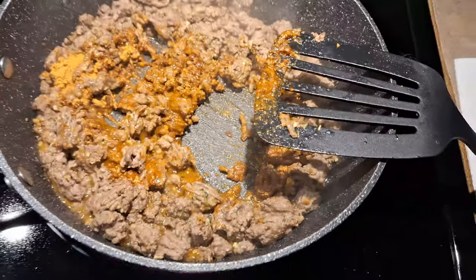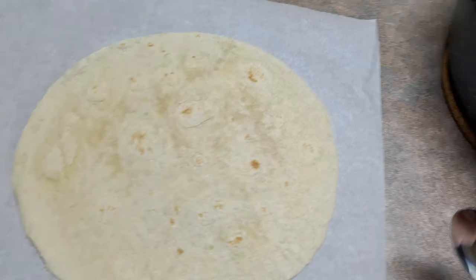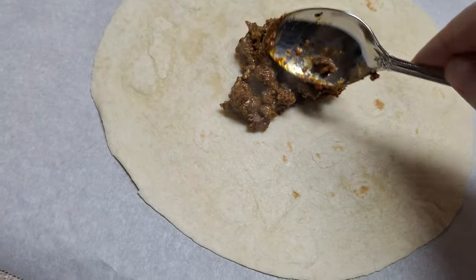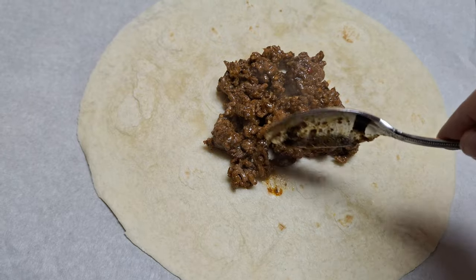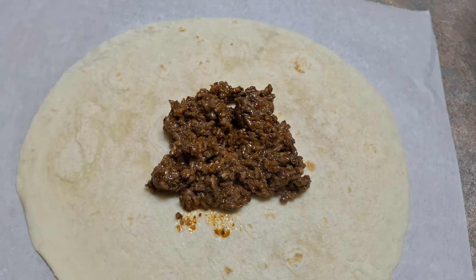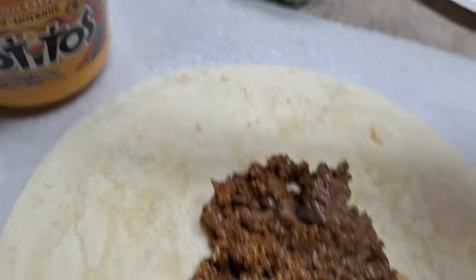Once your beef is completely cooked and ready, it's time to assemble. On a piece of parchment paper — you are going to need that — you're going to take your large wrap and start spooning out some of your ground beef right in the center. Then you're going to add some queso on top, which is basically going to melt and make that ground beef amazing, nice and gooey. Spread it on top of the ground beef.